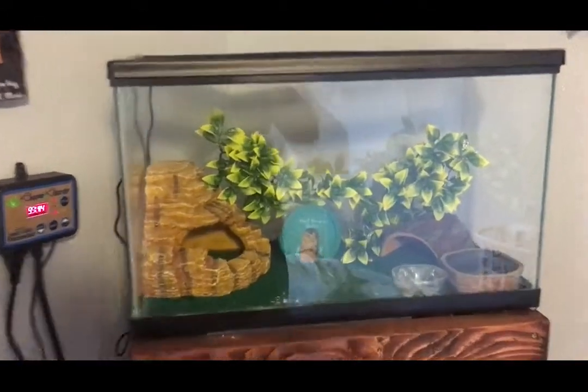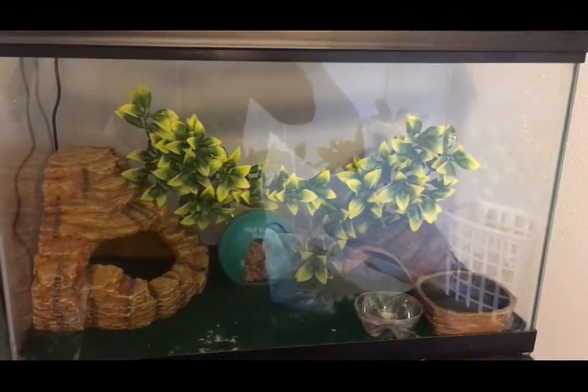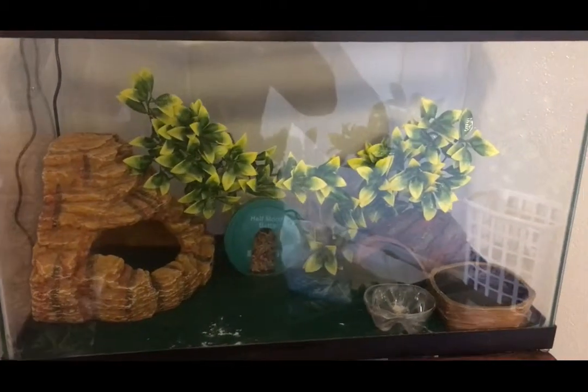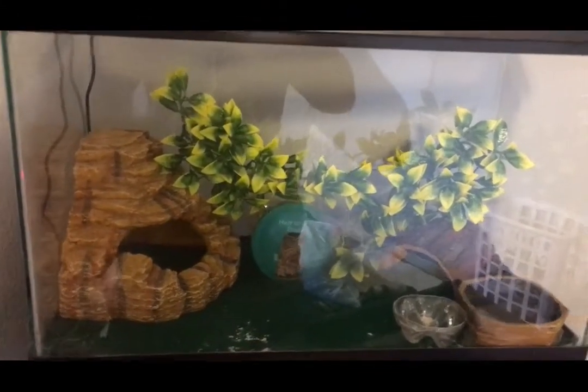Over here we have my 10-gallon terrarium. I chose a 10-gallon because I did go ahead and get a baby leopard gecko, so I didn't want to get a 20-gallon and stress it out, causing it to lose its tail or possibly even die.